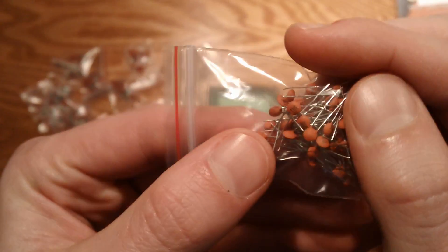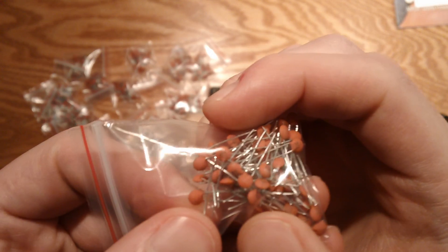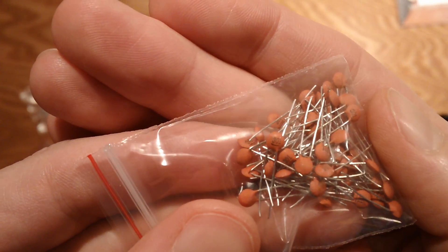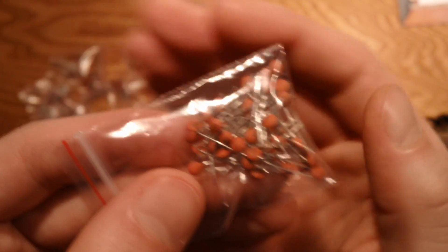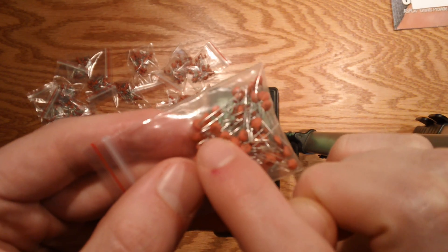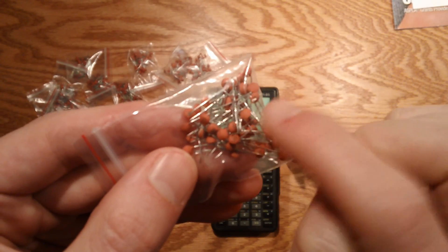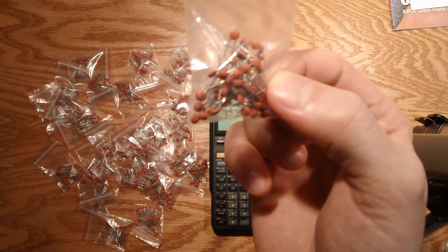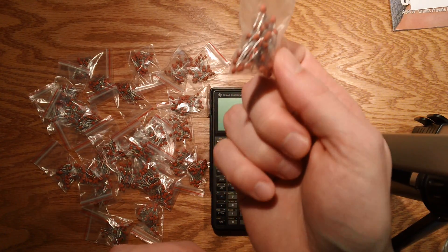And if you see here — not sure if that's visible or not — but these guys actually say 301 on them. What that would translate to: 301 would be 30 times 10 to the 1. 10 to the 1 being 10, so 30 times 10 is 300. This is a bag of 300 picofarad caps, and 300 picofarads is about a third of a nanofarad, so these are much too small for my multimeter to measure.